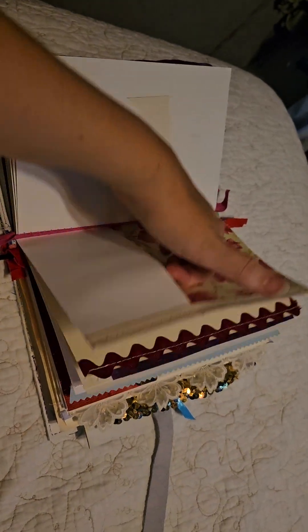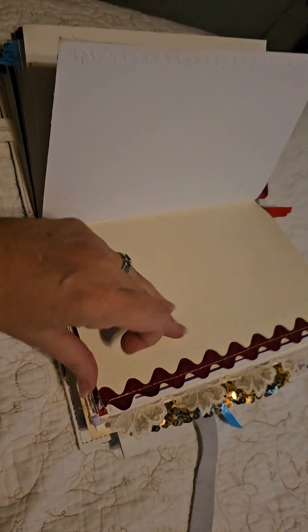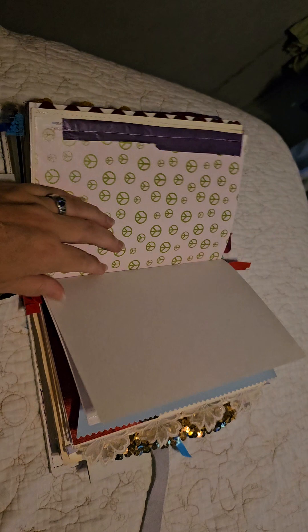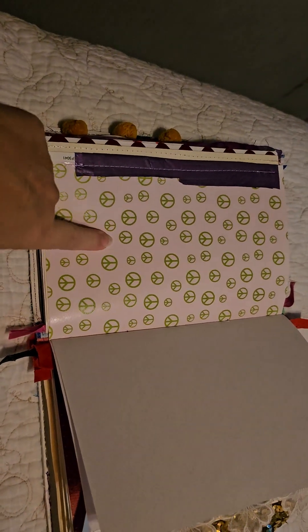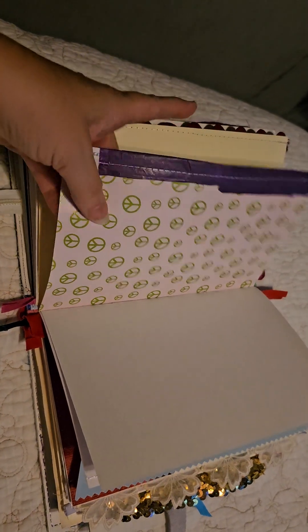Awesome sayings, some tabs — this was an envelope so I added another little booklet for note space. There's a pocket, and this is some really awesome rickrack.